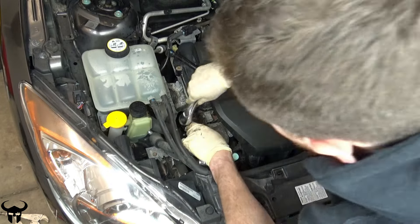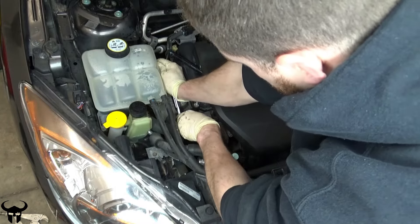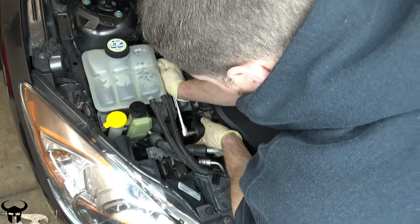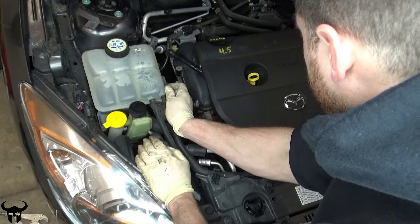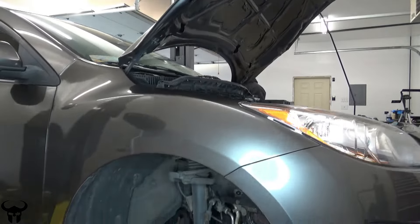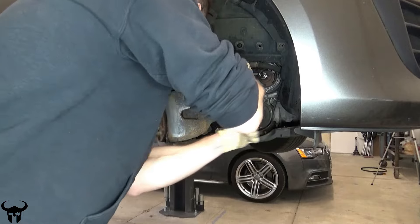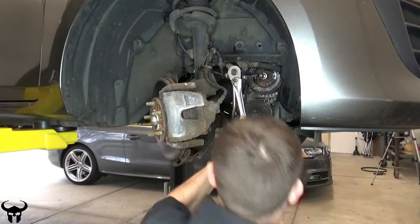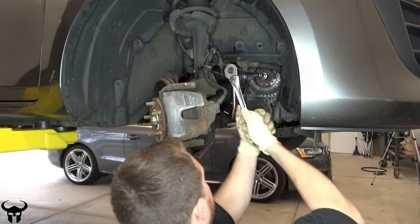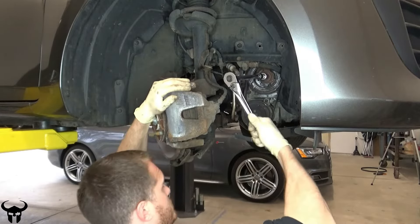Right here is where I move the tensioner pulley and slide the belt over the pulley. That should be it for all the belt work. Put a 21mm ratchet on the crank, turn the pulley, and make sure all the belts are lining up with their proper grooves. You don't want anything out of place here because when you start the motor these belts would get destroyed if they weren't in their proper grooves.